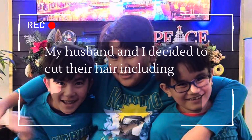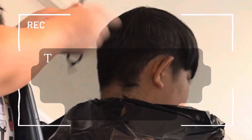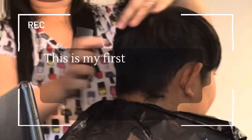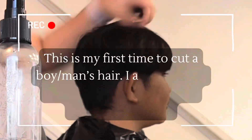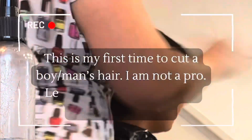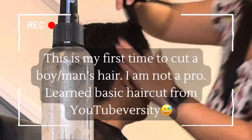My husband and I decided to cut their hair — including his — to save some money. I personally trimmed my hair too. This is my first time to cut a boy's or man's hair. I am not a pro. I learned basic haircut from YouTubeversity.